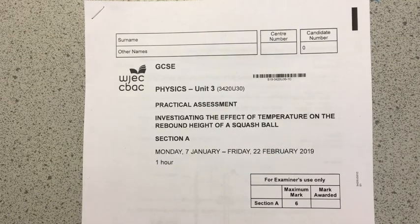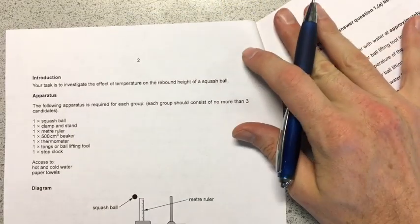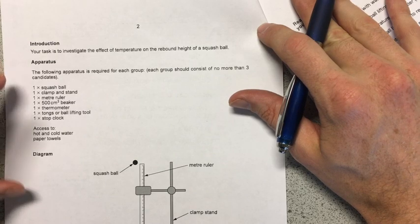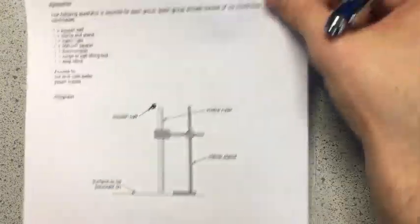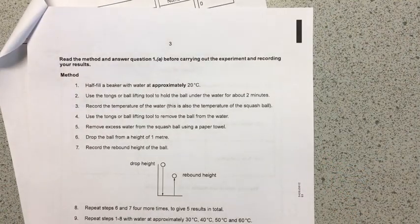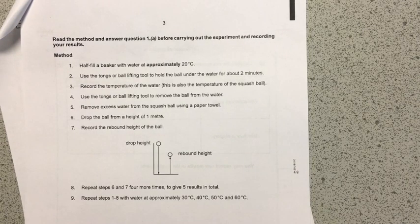This is section A of the practical assessment. This one is investigating the effect of temperature on the rebound height of the squash ball, and section A is the experimental part. You can see that the booklet contains an introduction, the apparatus you'll need to use, and there's a diagram to assist you in setting the experiment up. There's more information on the other side, and it's really important that before you start doing anything, you read this information — that would be my top tip.